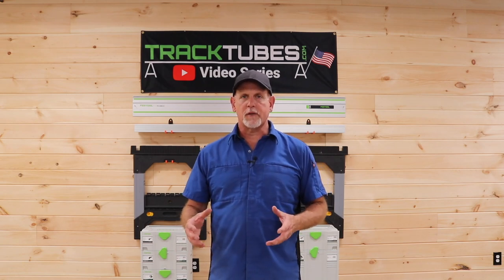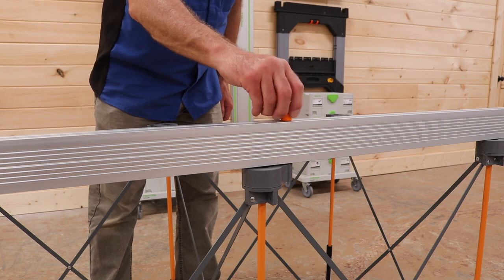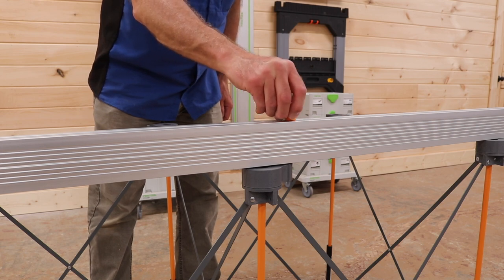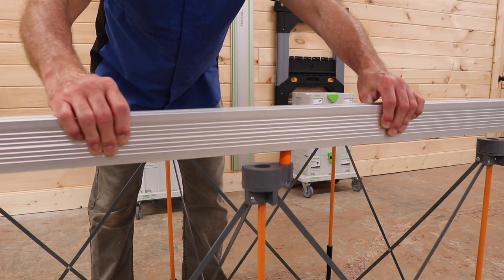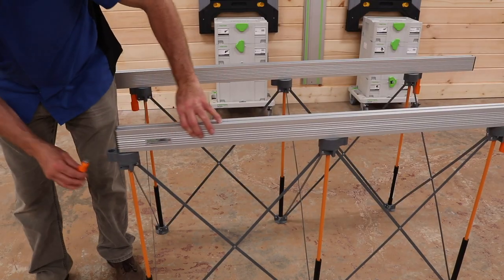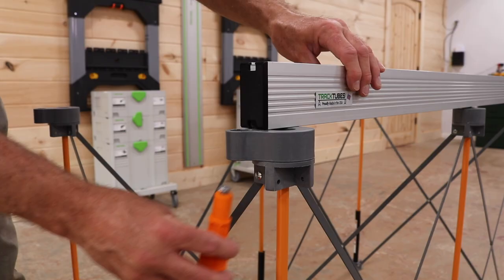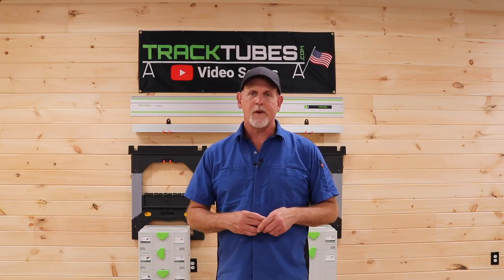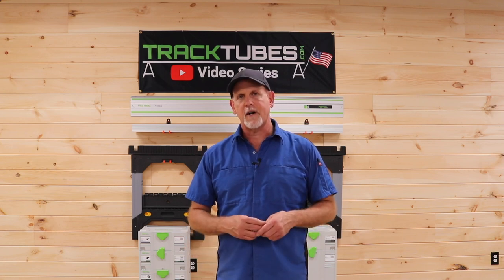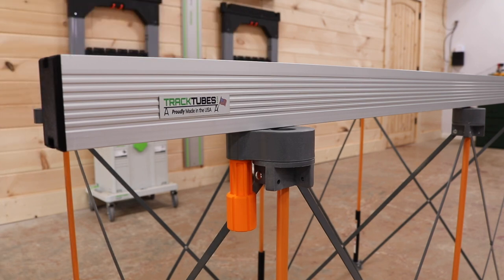Place a track tube on the swivel supports and slide in one of the dogs about halfway down the tube. Go ahead and tighten the dog, but it still needs to be able to slide freely in the track. Now flip the tube over and insert the dog into the hole of the center swivel support. Slide the tube to one side until it clears the support on one end, then insert the knob through the support and slide the tube back over the T-bolt. Repeat this procedure for the other side, then gently tighten the knobs. Don't over-tighten — medium pressure is fine.